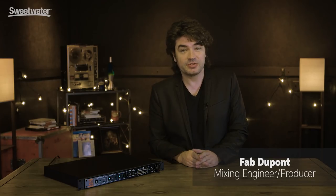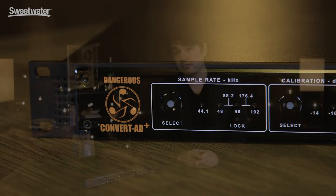Hi guys, this is Fab Dupont and I'm going to tell you about the Dangerous Music Convert AD Plus. It's a two-channel, standalone, master-grade A2D converter, and it has some plus things. I'm just going to go over the feature set really quickly.